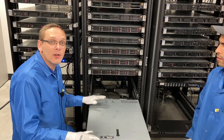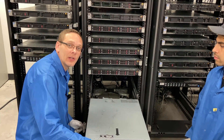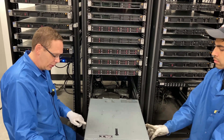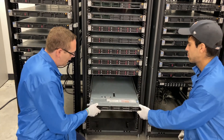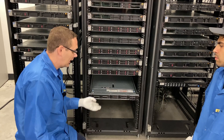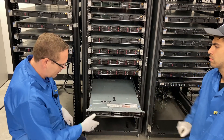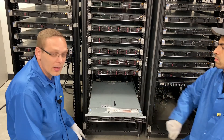Now that the server is physically in the rails, to get it back into the rack — since it's locked — there are blue clips on the side. Push the blue clip forward and then it just slides into place. To pull it back out of the rack, you lift this up, push right here, and lift — and now it comes out of the rack.